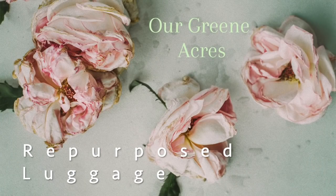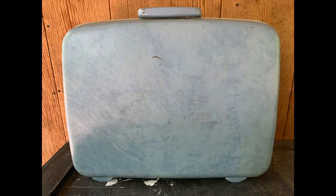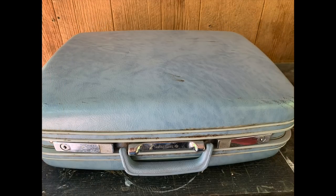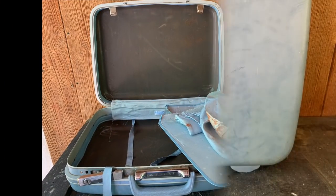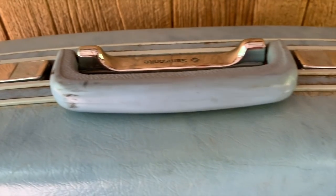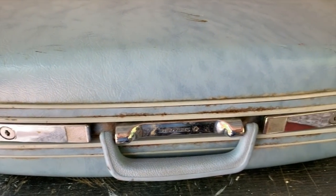The first project — I'm going to give y'all some ideas of how we can redo some old luggage. Luggage to me is a great find. A lot of times you'll see it at yard sales and thrift stores. Some of it is great the way it is and ages really well, but some pieces need a little help. I felt like this luggage needed a little makeover. I purchased it at a yard sale from one of my friends right down the road.